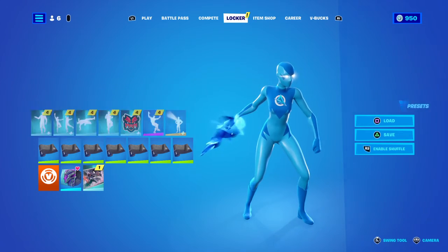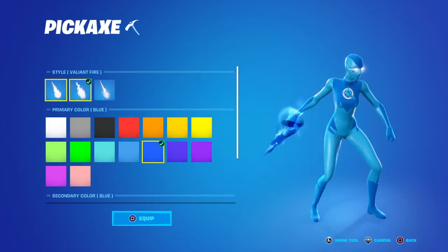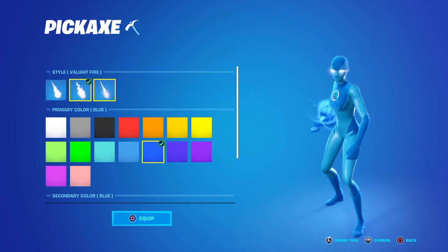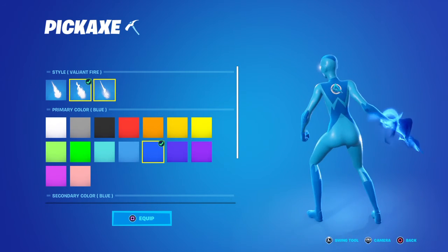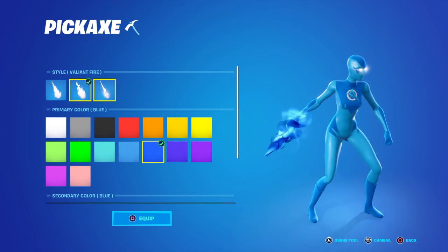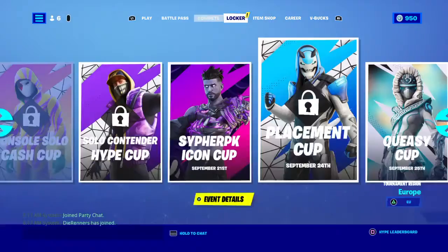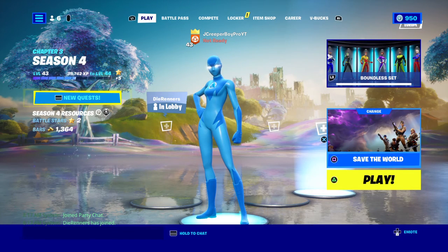And if you have your pickaxe, you can do it whatever color you want. Make it like the color that matches. But yeah guys, that's how to make your very own superhero skin. Make sure to like and subscribe with all my notifications turned on guys. See you in the next video. Bye bye.